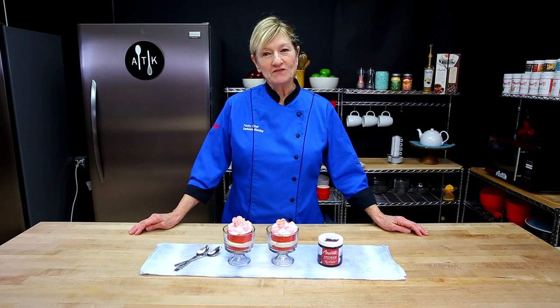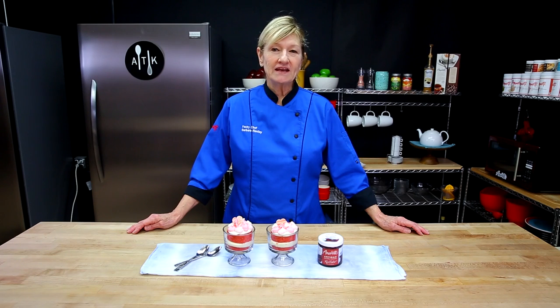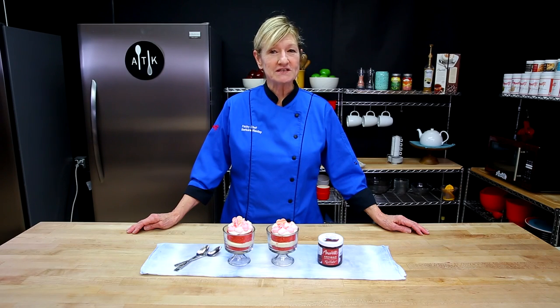Thanks for watching. I hope you enjoyed the video. Have fun decorating these trifles. Be sure to use the Red Velvet Artisan — it really adds a nice punch to your red velvet cake. You can add any decorations you want with your white chocolate. Give us a thumbs up if you enjoyed the video. We love to hear your comments. Subscribe to our channel and our newsletter — we want to keep you updated on our discounts, promos, recipes, and giveaways. See you next time.